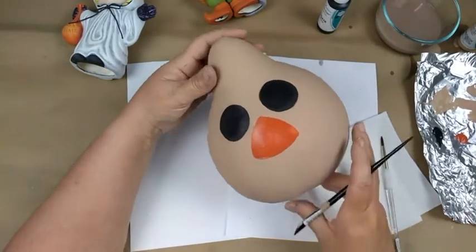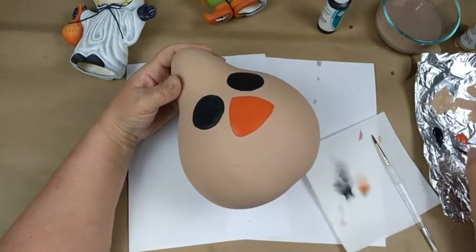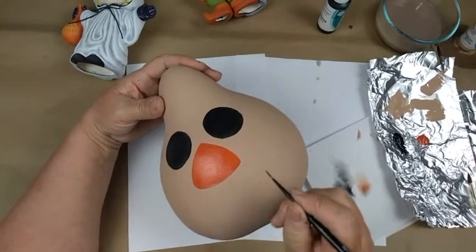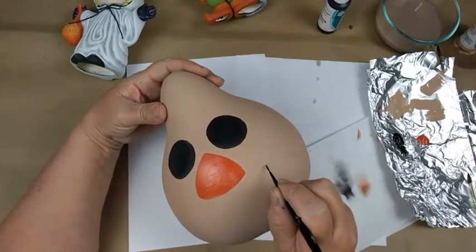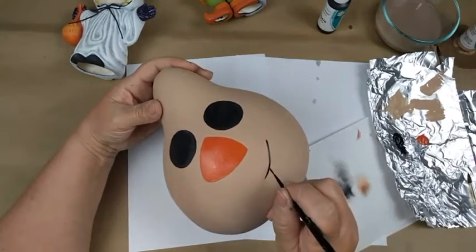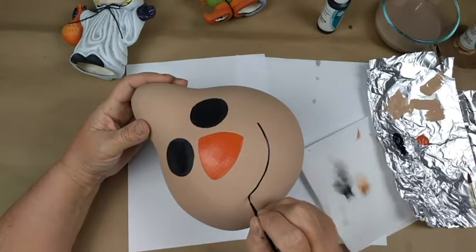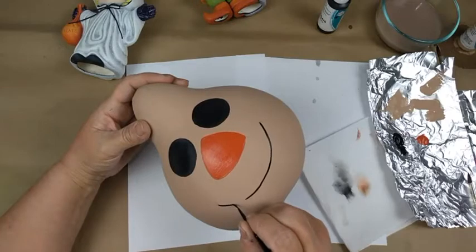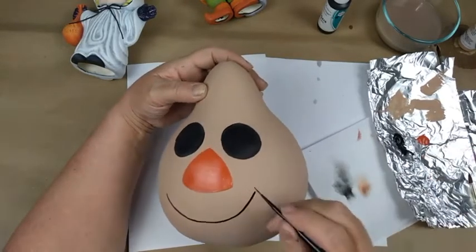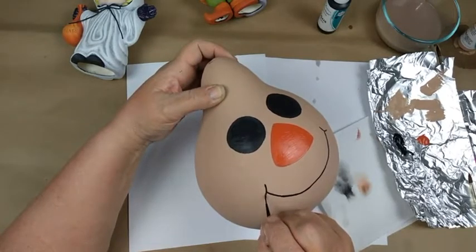I need a liner brush to do his little face. I'm using our 4595 liner that we carry — dip it in black paint, turn it a quarter turn to load up the liner. Whatever kind of smile you want him to have, just take your liner and give him a smile. Then we'll give him a little chubby cheeks with just a little black line there.